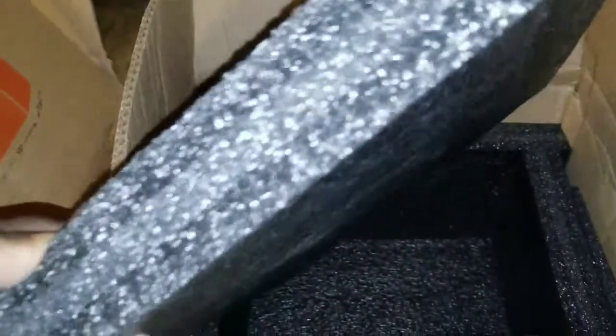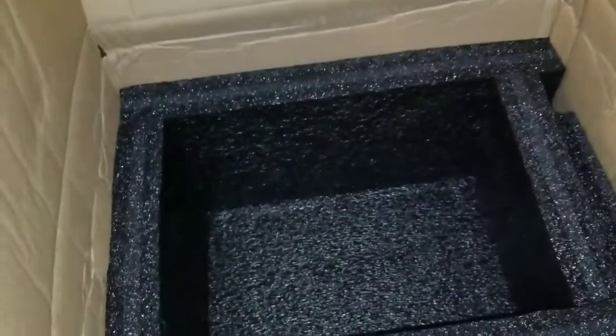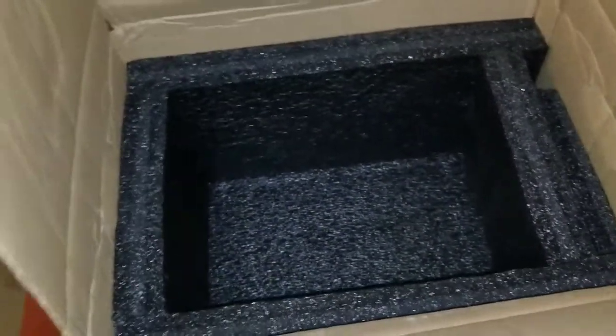And on the top it has a padded cover — you guys have seen this one. Look how thick it is, approximately two inches thick. And it sits just like that, so well safe and secure the way the packaging is done.